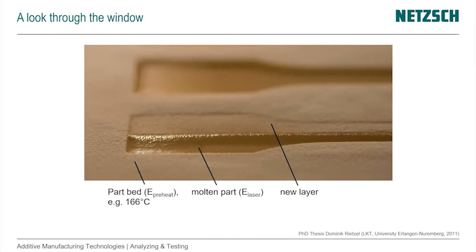Here is a takeout from a PhD thesis from the University of Erlangen-Nürnberg where you can see the part bed at elevated temperature — for example 166°C for nylon 12. You can see the molten area that is shiny, as also seen in the videos, and a partially coated new layer. This was an interrupted print just to show how different it looks, and also that the molten part looks a little lower from the surface because it shrinks — so there's flow and other effects.